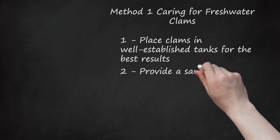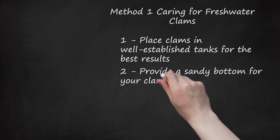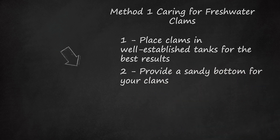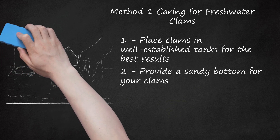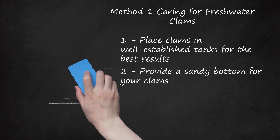Step 2: Provide a sandy bottom for your clams. Clams like to hide and feel safe, sitting in the bottom of the tank and filtering out all the food waste and leftovers that drift down to the bottom. You want roughly 4 inches (10.2 centimeters) of sand for them to nest in. Make sure you rinse your substrate — sand — off before adding it to the tank, especially if you've taken it from a natural environment. You want a fine substrate with a grain size between 1 to 3 millimeters.